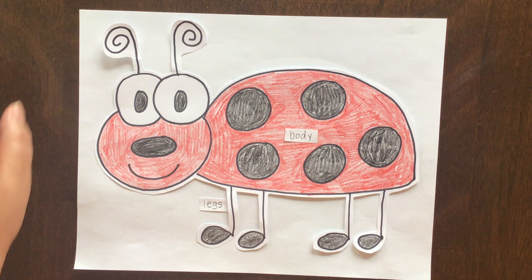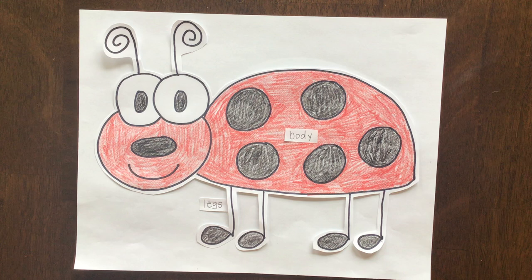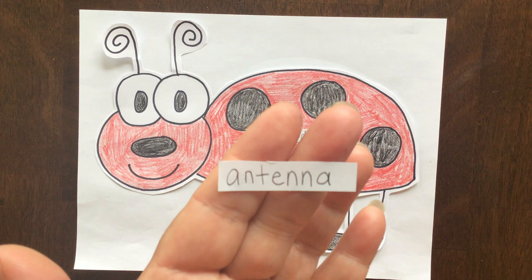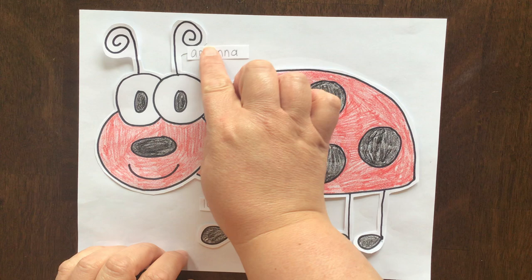The next label is going to be a big word. This one is antenna. Antenna is spelled A-N-T-E-N-N-A. And we're going to lay that right up here next to his antenna.